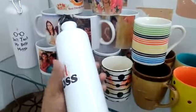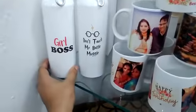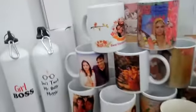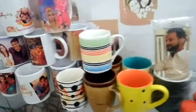As per your choice, both sides and full sizes are available for gift purposes. The 750ml sipper bottle price is ₹450 at your delivery address, free delivery. And the 600ml sipper bottle with your photo and text print is ₹350, free delivery all over India.